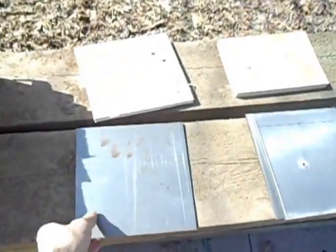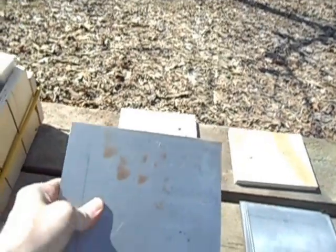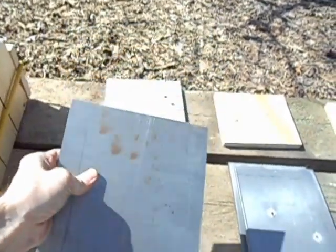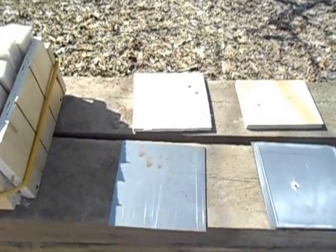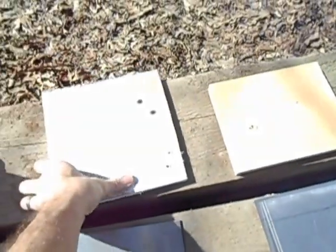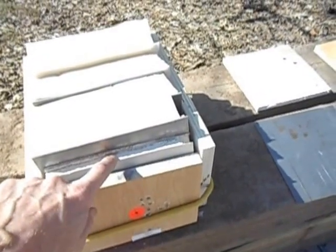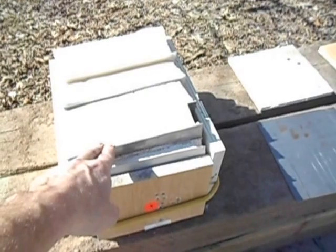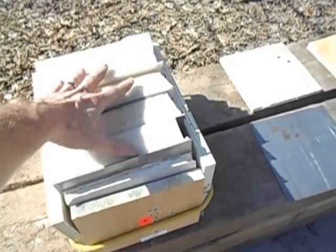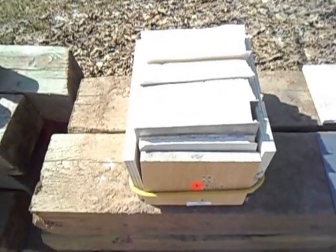I bought some steel. This is some 12 gauge, it's a tenth of an inch, mild steel, cut into 8 by 8 squares. I wanted to make it a little more realistic like I was shooting a structure, so I put a piece of wood and a piece of sheetrock — built this little box. Then I put four sheets of that steel, 4 tenths of an inch of steel, then a bunch of foam and a final piece of steel behind it just to stop anything from getting away.